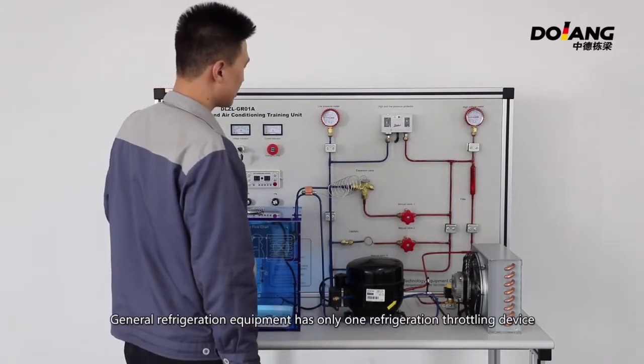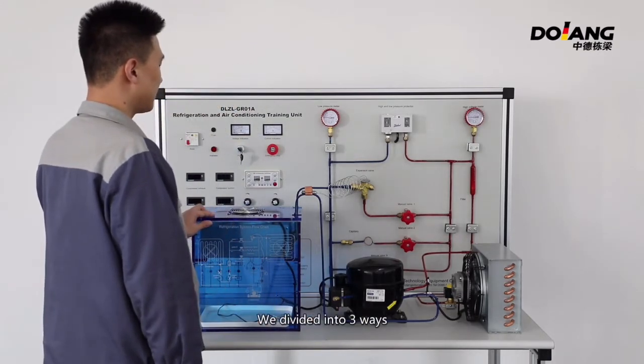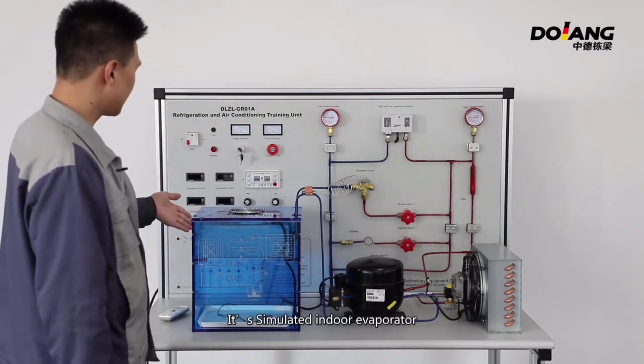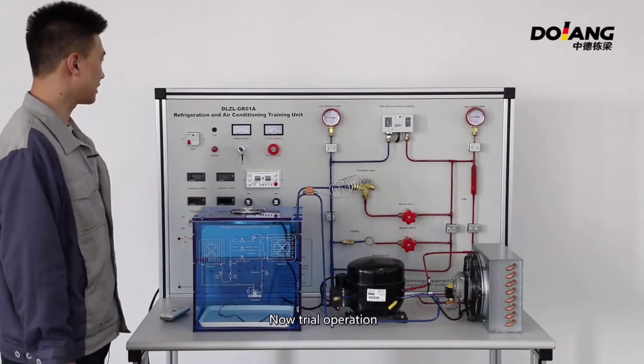General refrigeration equipment has only one refrigeration throttling device. In order to let students learn more about throttling, we divide it into three ways. This is the simulated indoor evaporator. Now, let's do a trial operation.